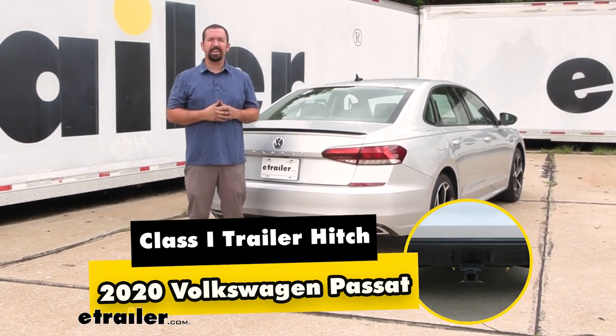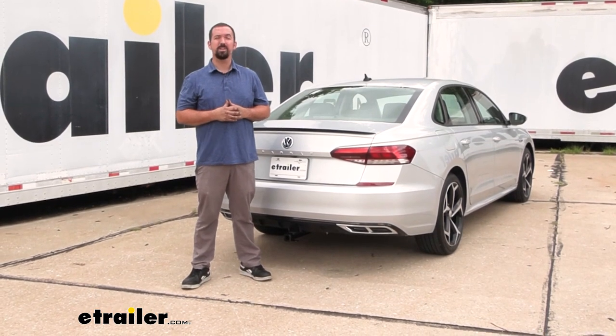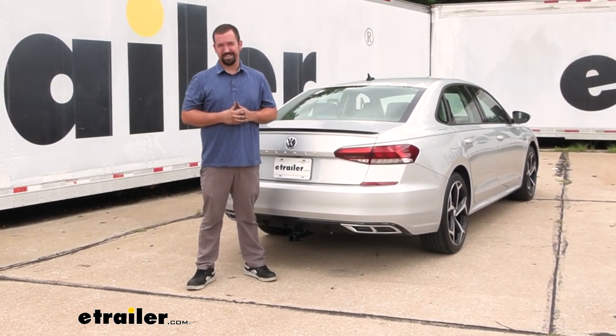Hello neighbors, it's Brad here at eTrailer and today we're taking a look at and installing the Curt Class 1 trailer hitch receiver on a 2020 Volkswagen Passat.